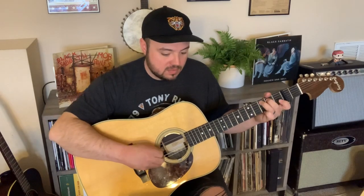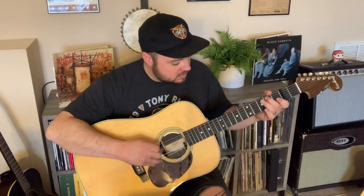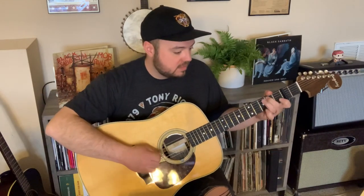So let me slow that down. That last part there is something that I play a little different than the Tony Rice version. It's kind of a Kenny Baker, Byron Berlon sort of fiddle double stop.